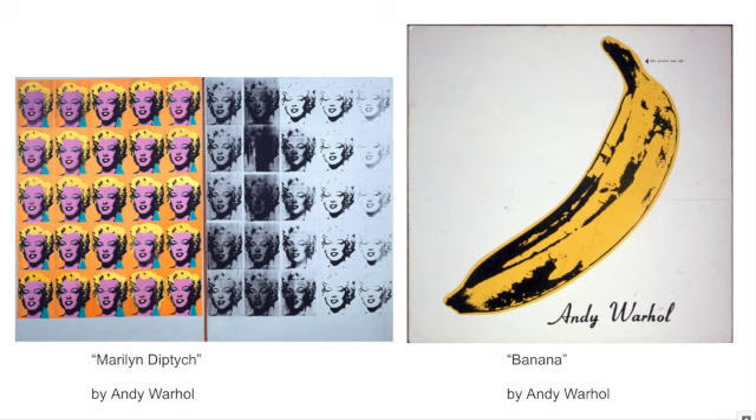He's flattened it out by taking the most extreme of the values — your 0%, 50%, and 100%. Each of these is a screen print, so he's taking the same image and making it multiple times using a screen printing process.